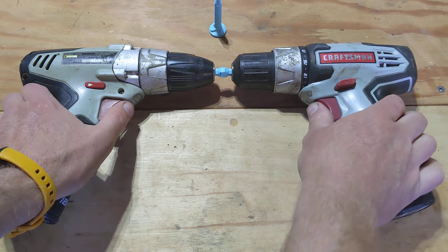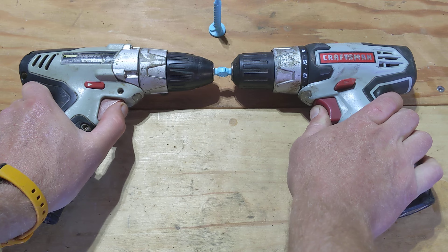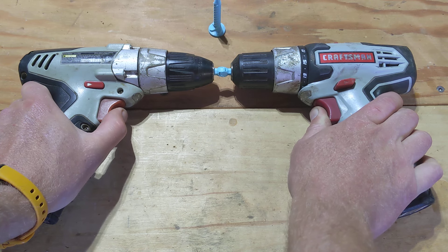Alright, part two of the experiment, plus a little extra. Hopefully these both don't break because I've got something to do with them a little bit later.